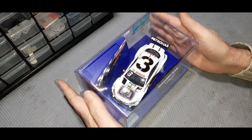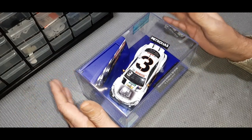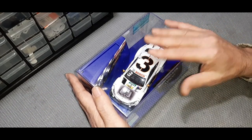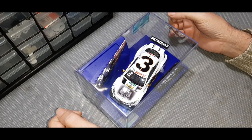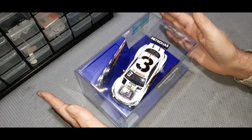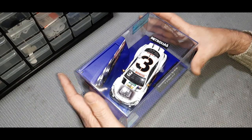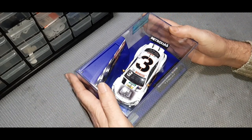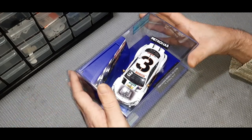There are a lot of reasons for that, and what we're going to do is take this brand new car and basically accelerate the wear-in process — get everything tweaked and set up. The difference in performance between a car that's gone through this process and one that hasn't is enough that we're actually thinking about creating a new class called 'Open Box,' where the car goes straight from the box to the track with no tweaking, and leave the 'Box Stock' class for cars that have gone through break-in.